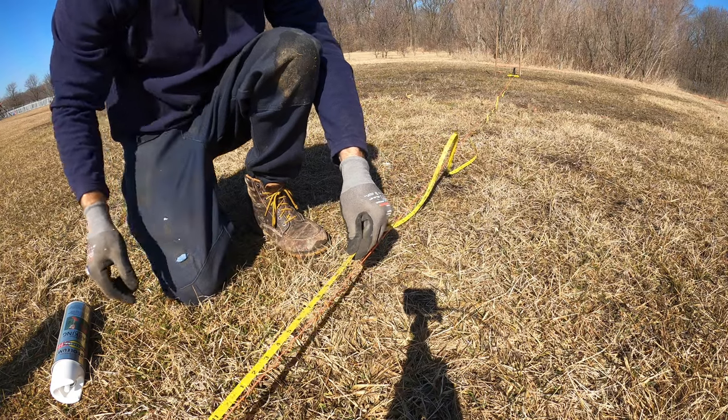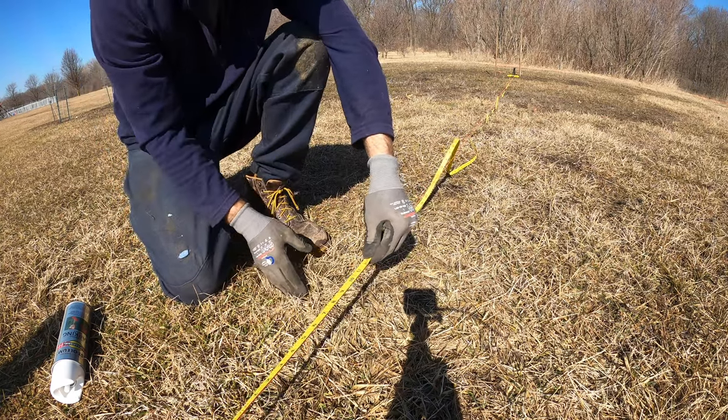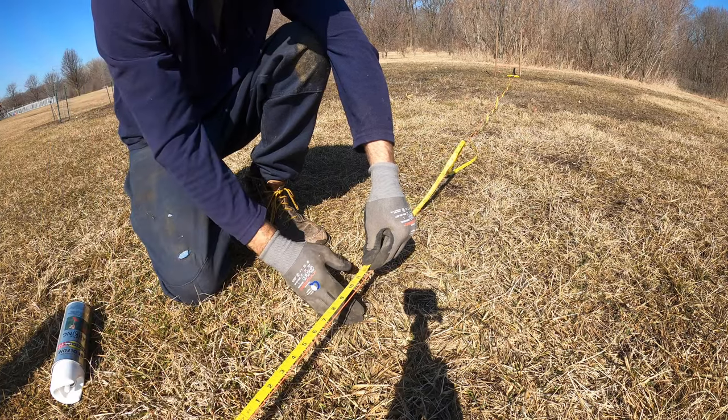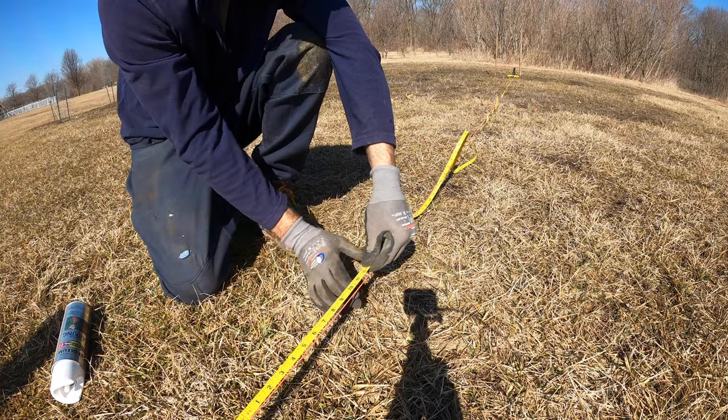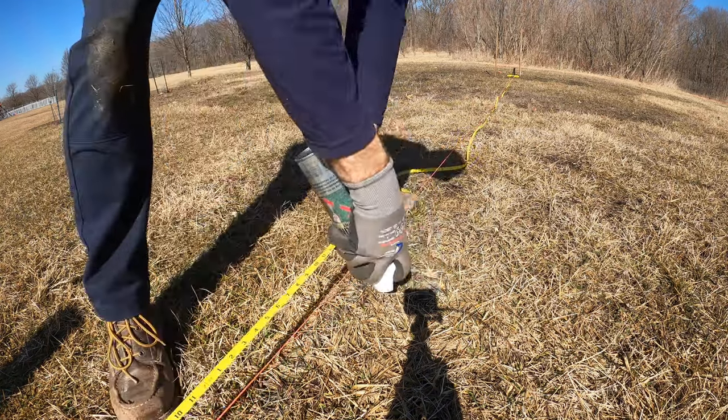So this is my eight-foot mark, and the most important thing is that my post is exactly in the middle. I'm going to have an eight-foot two-by-four coming this way and eight foot going that way, so you want it really centered in. The most important mark is this line.